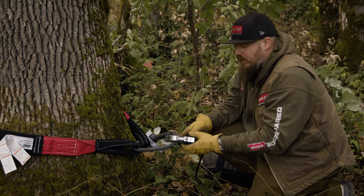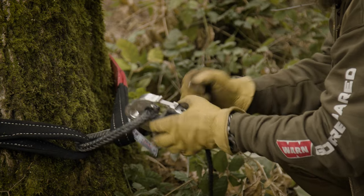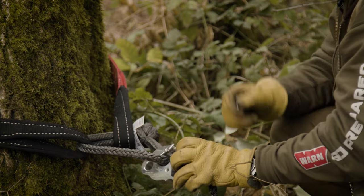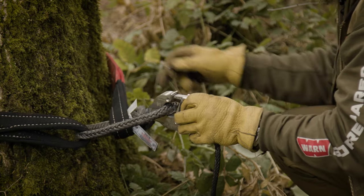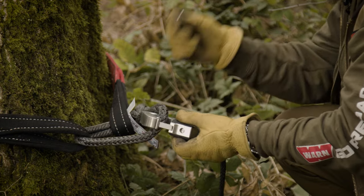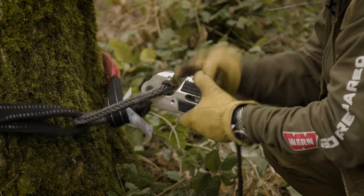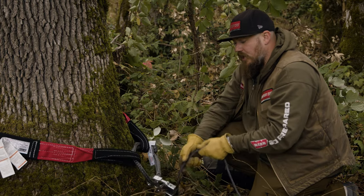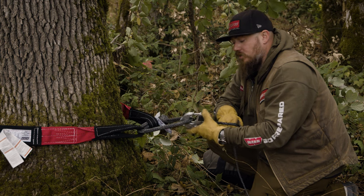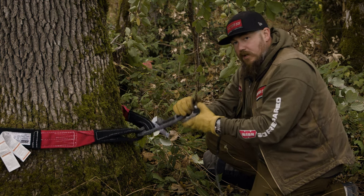An additional feature is a ball detent pin stored in the body of the hook. When you take that ball detent pin out, if you're going to use the hook throat opening, you can snap it into the top to lock the latch into place. So no matter what happens — slack tension, slack tension on this rigging — it stays secure, and now you've closed that system.